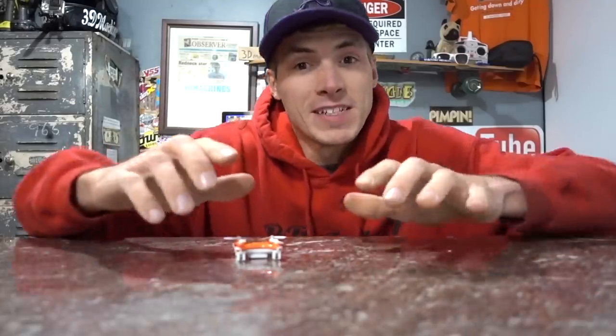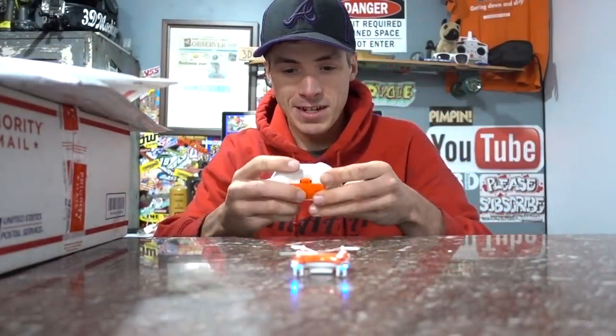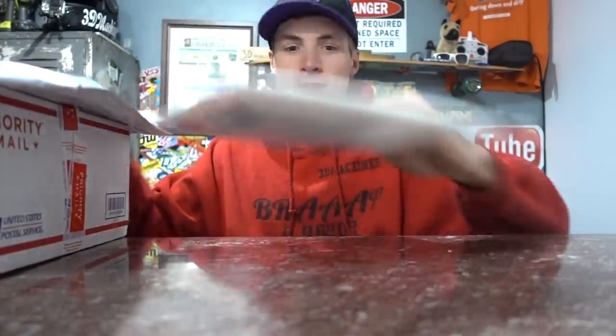My family and I are about to take off any minute to go bowling. But before we do that, I'm going to do some fan mail. Last fan mail — Mike sent this to me. It's a mini drone. Mike, it's very hard to fly, whatever you want to call it. It's extremely fun, thank you. But before I rip my fingers off, let's do some fan mail.